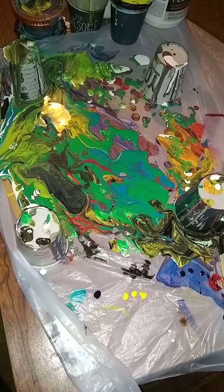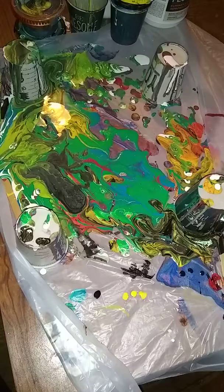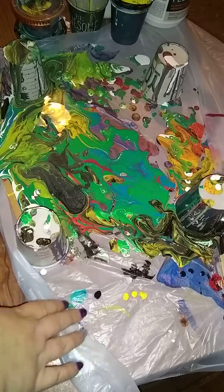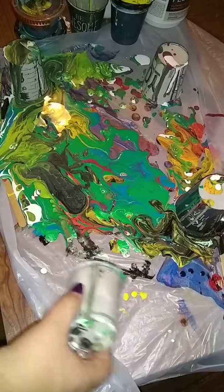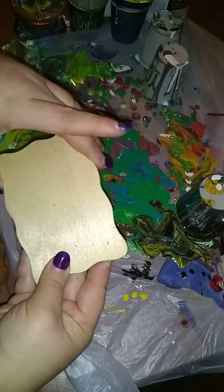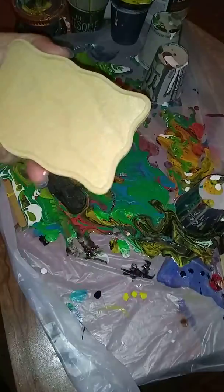Hello, welcome back to Everyday Art by Brittany Gunter, and we're going to do a dip. I had all this paint left over from the last couple of pours, and I have two of these cute little plaques left, so we're just gonna do a dip on them and see how it goes.